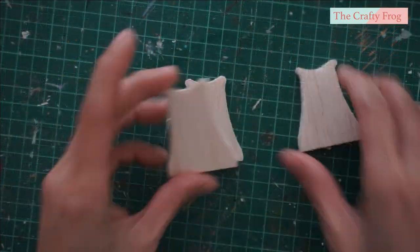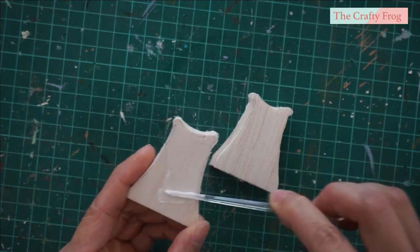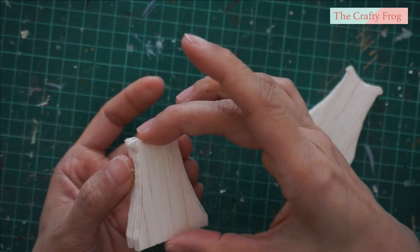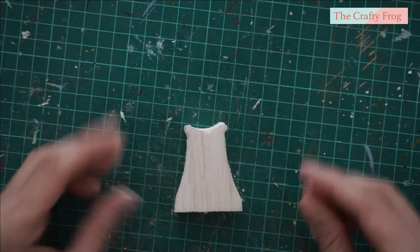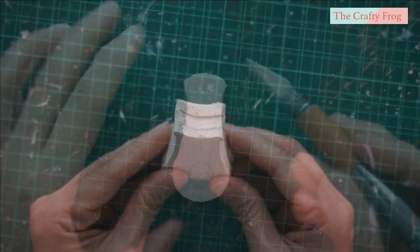Next, glue the layers together. Depending on how thick the craft wood you are using, you can add as many layers as you need. I am going to add three layers for the lower part. After gluing, you can again sand it until you are satisfied with the shape.